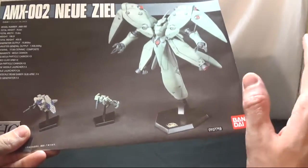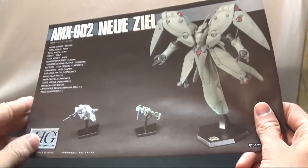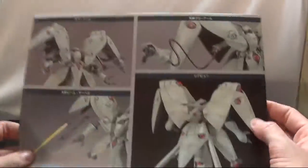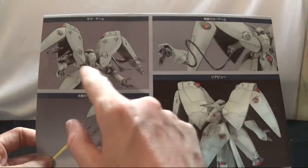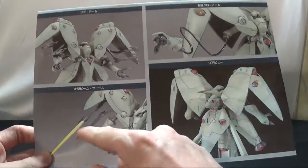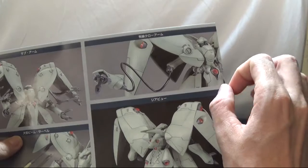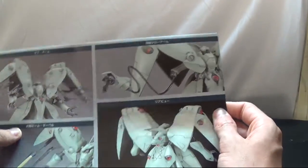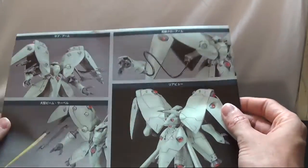You can paint the Zaku green and the Gundam white if you want, but for me I'm just going to put them together for the review. Flipping through the manual you see the mobile suit with arms and sub-arms, pulling out the sword, and what you can do with it. For the cable on the arms, I think you only get one cable but you can do it on either arm.